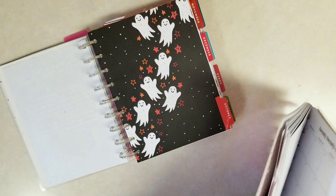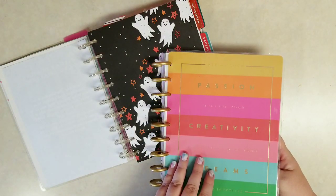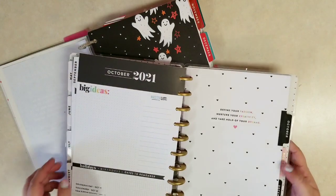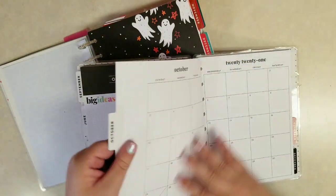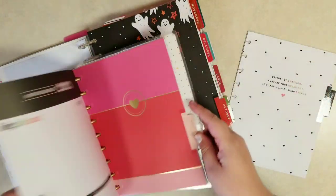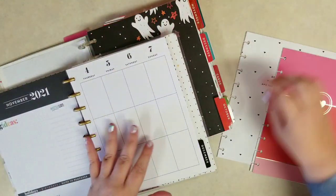I have this old planner. I unfortunately don't have a seasonal planner — I really miss the seasonal planners. This is that old Stephanie Fleming, just the classic happy planner. Some of this planner I threw in the junk journal I just made. I'll put a link to that video below on how I'm reusing this old planner. I think I'll take the October, November, December pages from here to use for this year. Even though they're not seasonal at all, we're going to be a little plain this year.